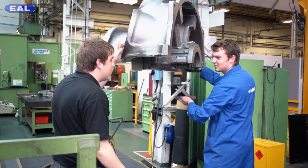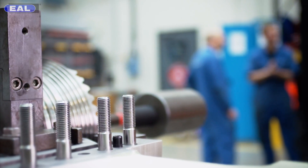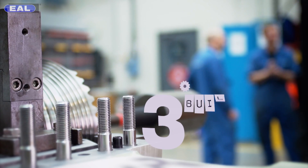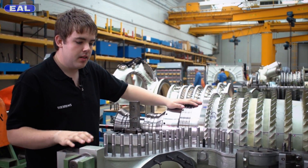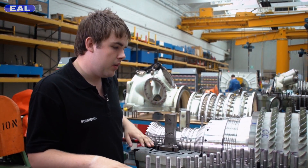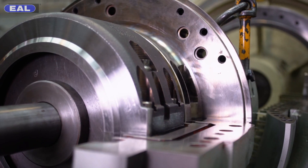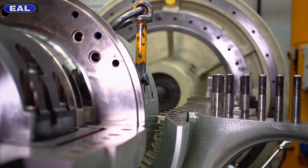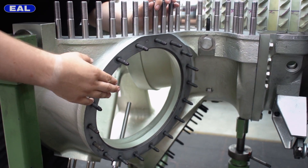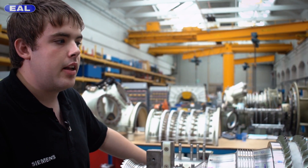Everybody's really sound. If you come in, you all have a laugh and joke around. This is the assembly area. This is where the rotor meets all the casings and parts that we looked at earlier. What we need to do now to get a fully working gas turbine is assemble the other halves of the casings, attach all the burners and igniters which go on these points here, then put the pipework on, the electronics, and then test it.